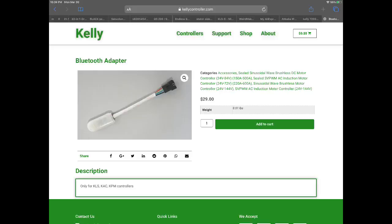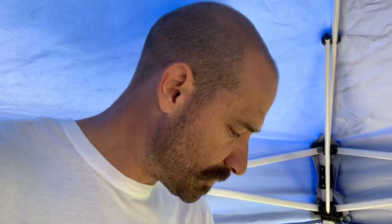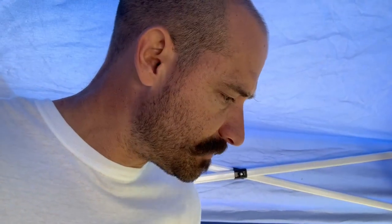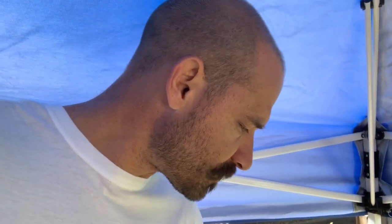I wanted to make a video on setting up and optimizing the Onyx controller. The first thing you need to know is that the Onyx controller, at least mine, came with a Bluetooth dongle which allows you to communicate with your controller without having to hardwire. I didn't have an Android device so I had to purchase one — a Motorola Moto E. I'm purely using it to connect through Bluetooth without a SIM card.